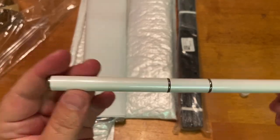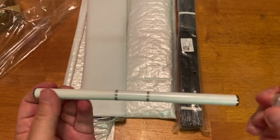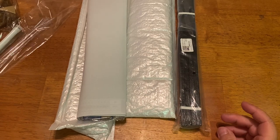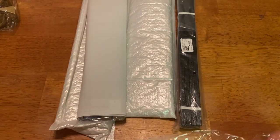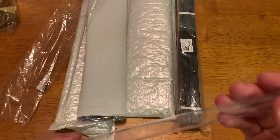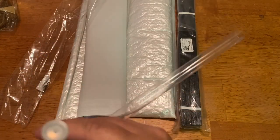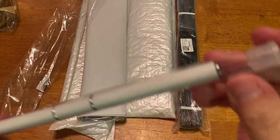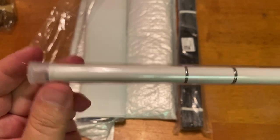I'm not quite sure what this extra piece is for — oh, never mind, I see. It came in a plastic tube that just cracked, and this was kind of the top for it, so it does come nicely protected.